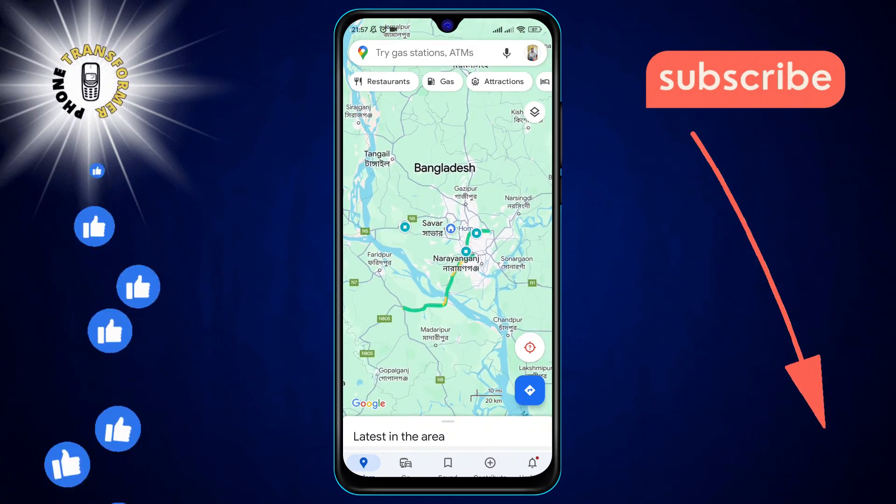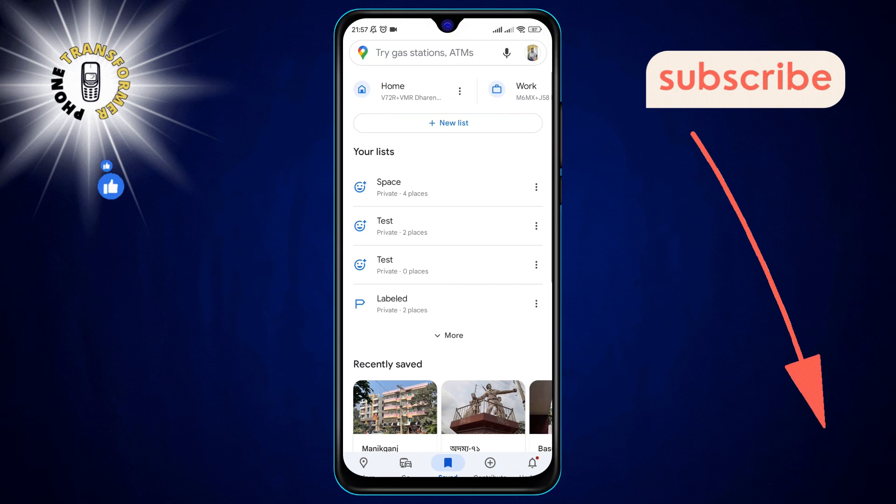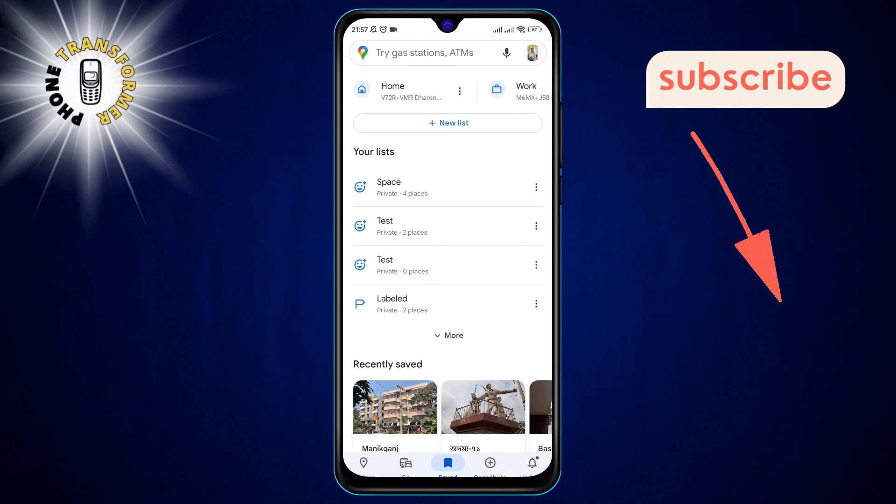Step 2: Navigate to the Saved tab once the app is open. This is where all your important places are stored.